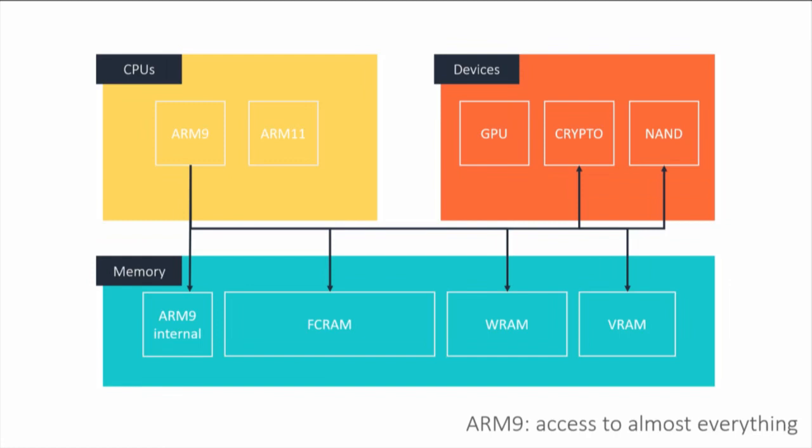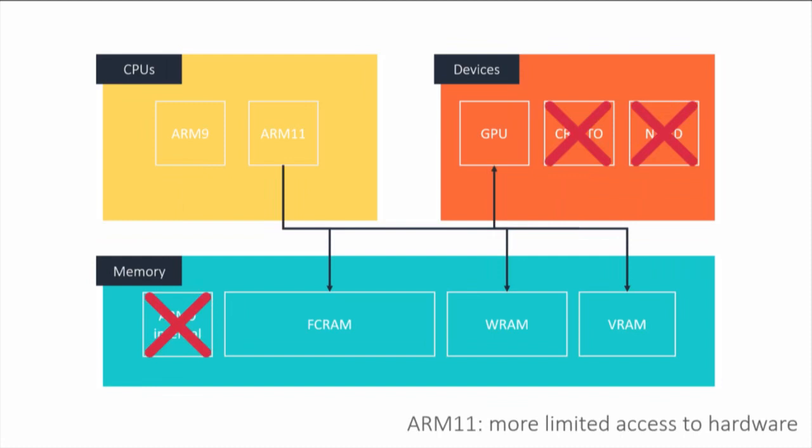The ARM11, on the other hand, does not have access to ARM9 internal memory — which makes sense — and it does not have access to the crypto hardware or the NAND chip. So basically any time the ARM11 wants to access a file on disk, it has to ask the ARM9 very nicely to give it access. That gives the ARM9 the ability to broker access to resources in a sandbox model.